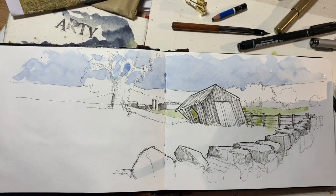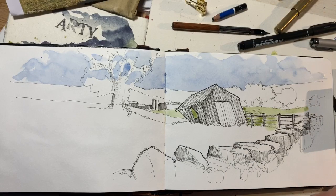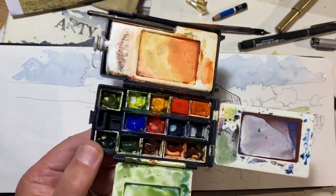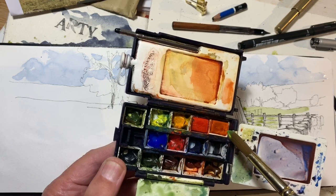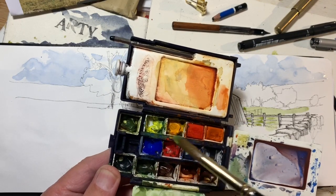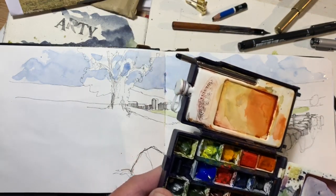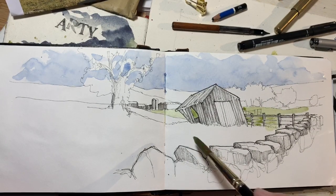Let me show you the palette I'm using. This is a Winsor and Newton folding outdoor sketch palette. Those two are half pans of Winsor and Newton, and the rest are empty half pans filled with favourite colours from Daniel Smith, including this green I'm about to use.